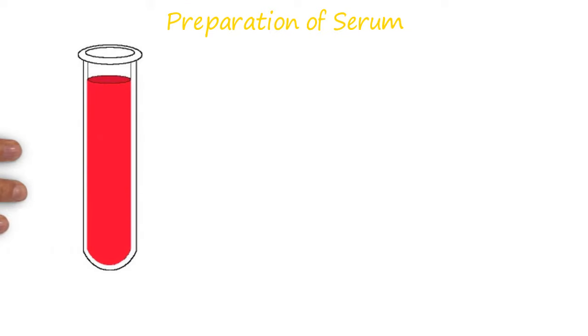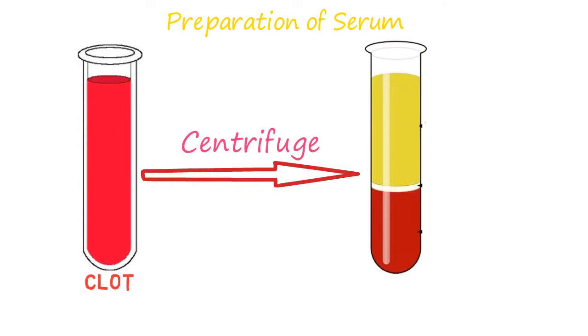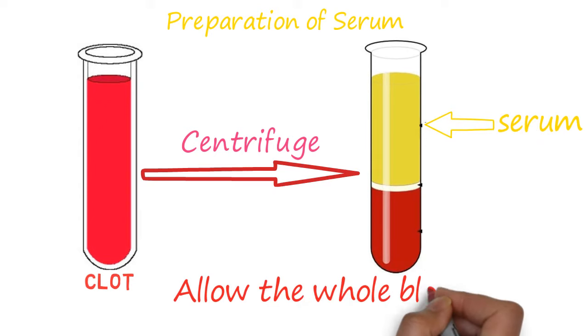First I'll talk about the preparation of serum. If you allow whole blood to clot and then centrifuge it, the upper liquid part is serum. Remember, to prepare serum you must allow the whole blood to clot.